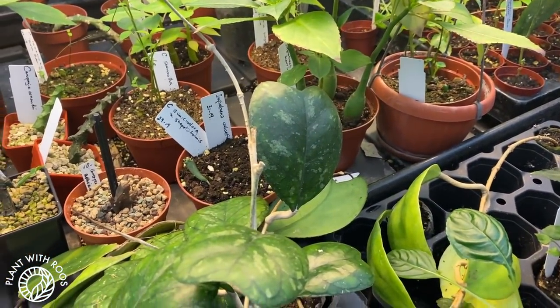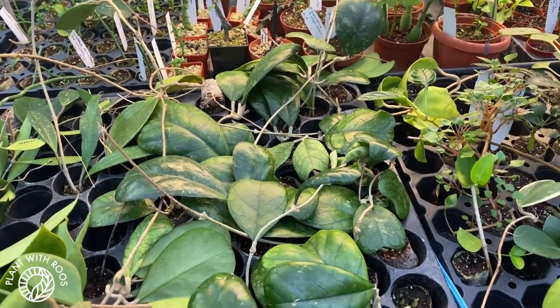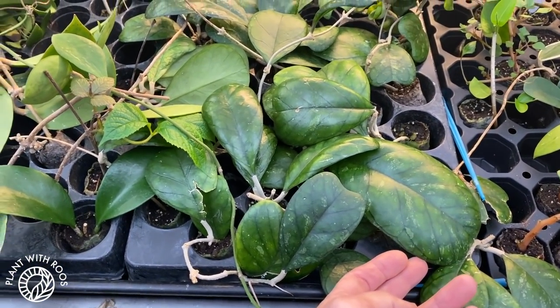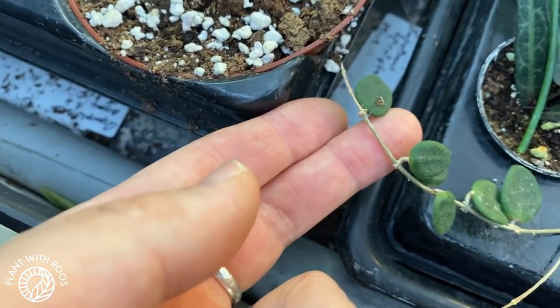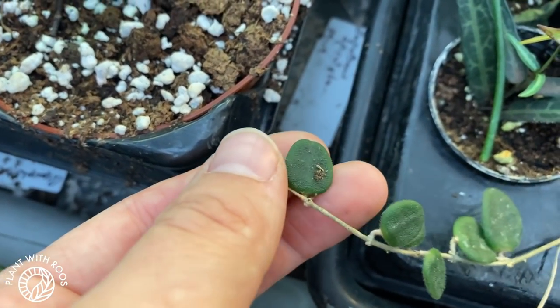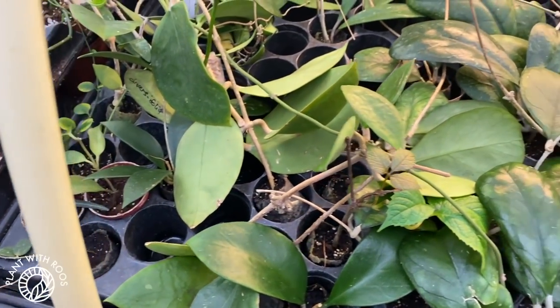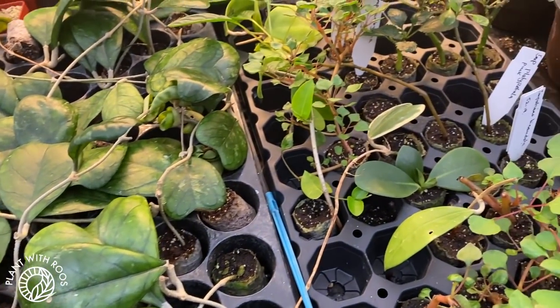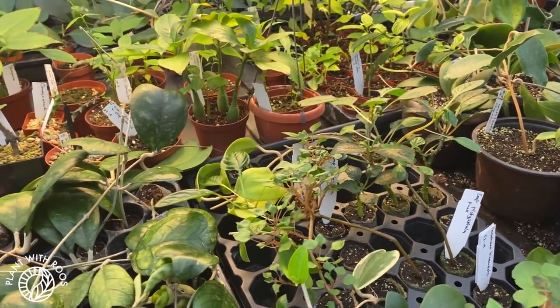Here are these beautiful Hoyas with leaves that look a little bit like carii — heart-shaped leaves — but with a splash and more veining. I don't know the ID of these, and there were so many of them that it was hard to find IDs sometimes. Here is a Hoya serpens propagating — very, very cute, but apparently harder to grow. And then some more plug plants that he's rooting and growing. There were so many plants that anywhere you were standing, there would be Hoyas in your neck and in your face. It was really cool.